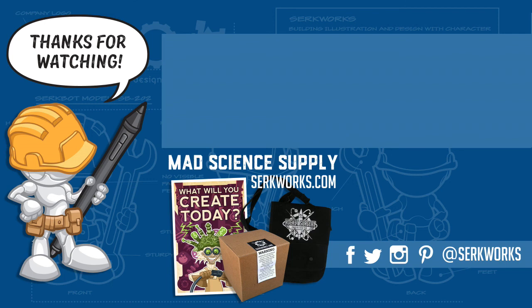Hey everyone, thanks for joining me here in the art lab. There's a lot of other great content on the channel, so click that subscribe button and you won't miss a thing. If you're an aspiring evil genius, visit CirqueWorks.com for all your mad design supply needs, and if you want to contact me, hit me up in the comment section or follow me on social media. I'll see you then.